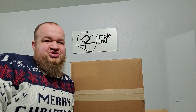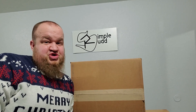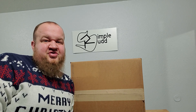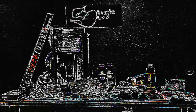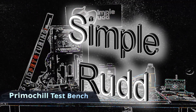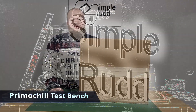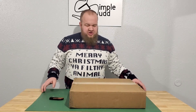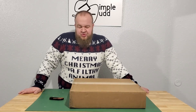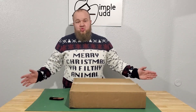It's time for a box opening of Primochill's Test Bench slash Wet Bench, and probably going to put it together too and just kind of see what all comes with it. Welcome back to Simple Run. On this episode we're going to do a box opening, kind of a run through of the Primochill Test Bench slash Wet Bench.